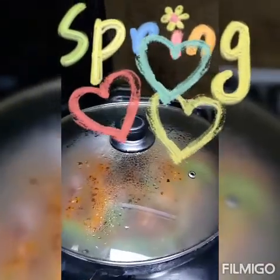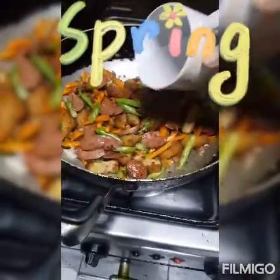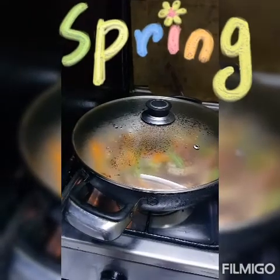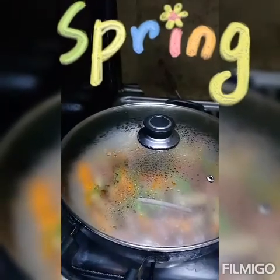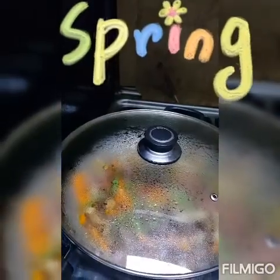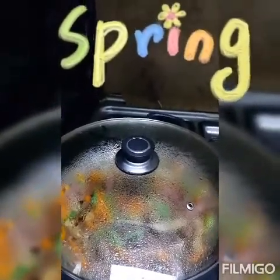Tsaka natin ihalo ang repolyo. Palibasa hindi naman bihon yung gagamitin natin — dito na yung pasta. Lalagyan ko lang siya ng konting-konting tubig para sa pagpapalambot ng gulay. Hindi naman siya masyadong tuyo sa ilalim. Mix occasionally — 2 to 3 minutes hanggang lumambot ang carrots at green beans. Tsaka tayo magtitimpla ng toyo kung kailangan pa.